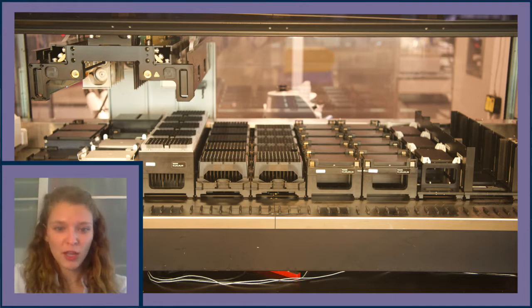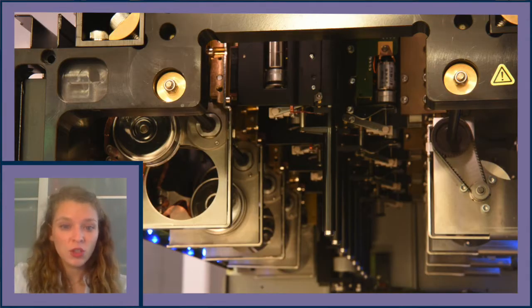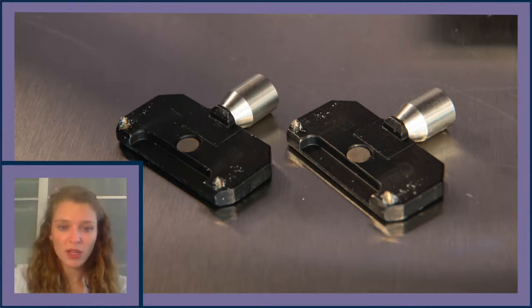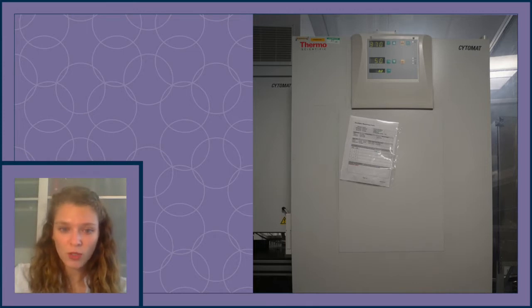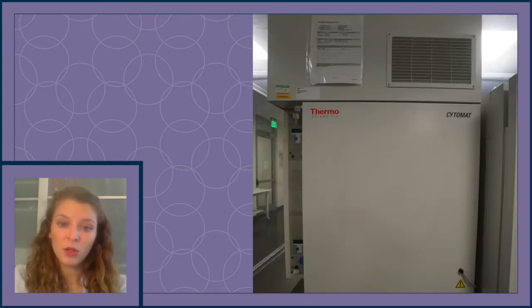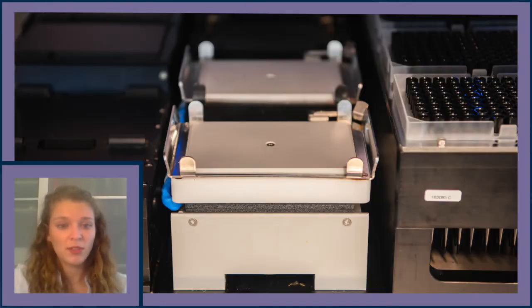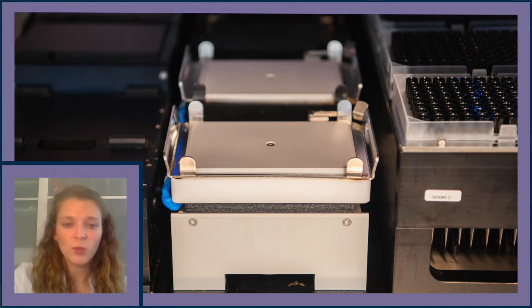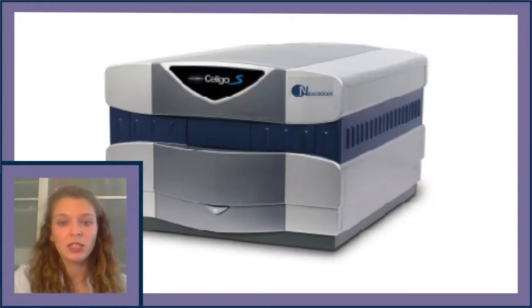Apart from our Hamilton Microlab Star Robotics platform, we have several crucial elements. The first is an eight-channel arm; two of these channels also work with core grippers to pick up and move reagents around the deck. We also have an iSwap for movement of components around the deck, an integrated Thermo Fisher Cytomat 24 (a 37°C incubator), a Thermo Fisher Cytomat 6002 (a 4°C refrigerator), both with plate shuttle systems, CPAC heating and cooling modules, tilt modules, an Agilent V-Spin centrifuge, and a Soligo Imaging Cytometer.